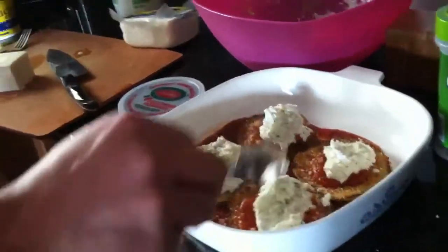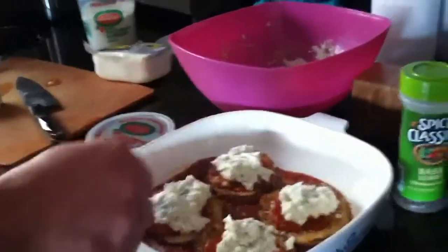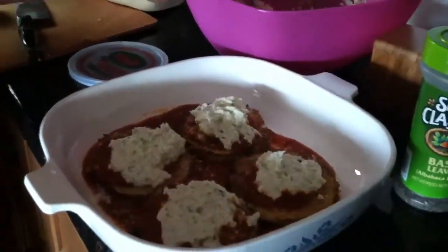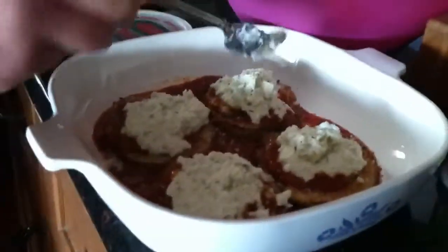Remember, a regular eggplant parm is usually just the eggplant, your sauce, your gravy, and mozzarella and parmesan. Like I said, I add this because this is all we eat for dinner, so it gives you a good, nice helping of protein, which I need.